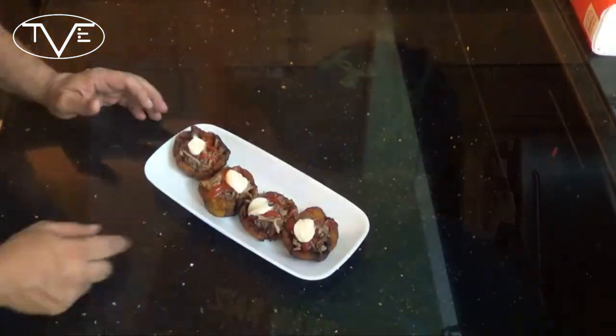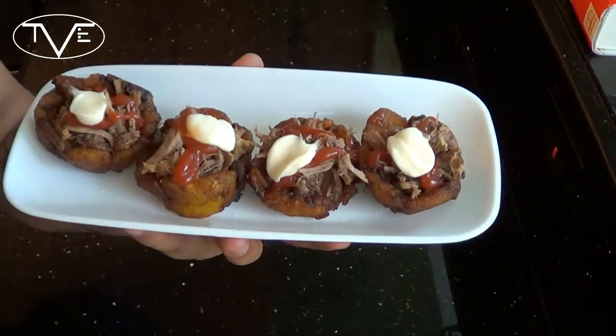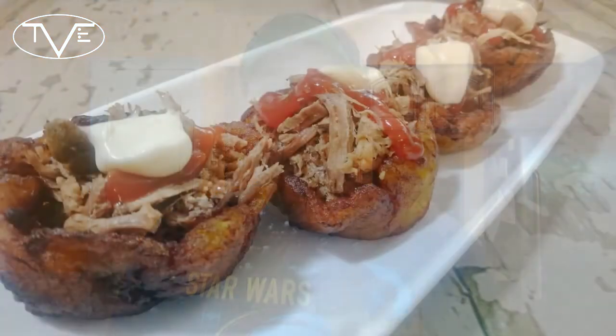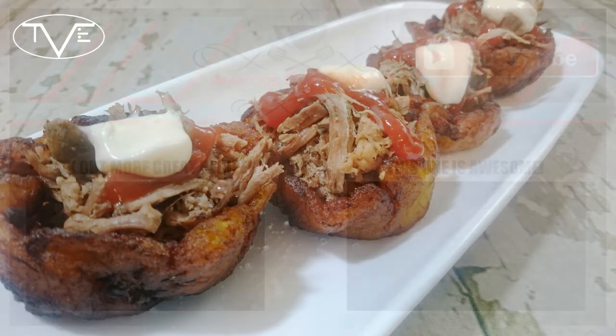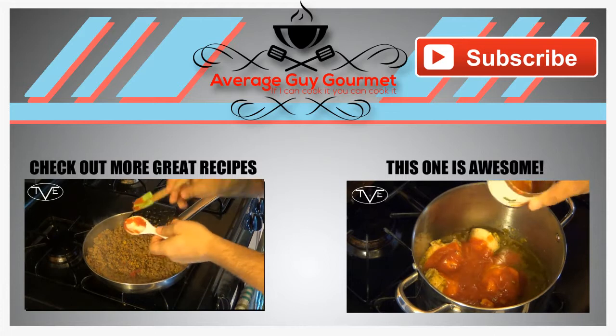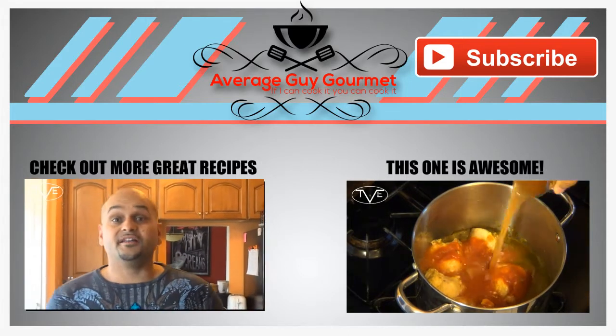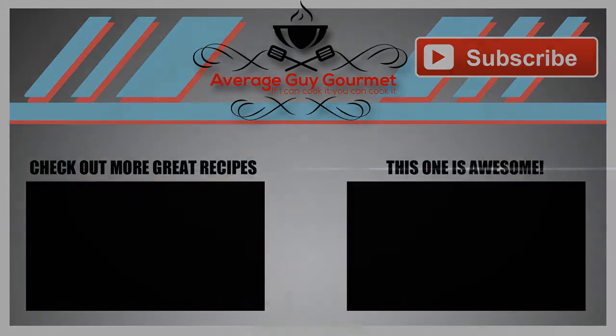I let those fry for about four minutes, then went ahead and put my shredded beef in there. I topped it with a little bit of ketchup, a little bit of mayo, and a little bit of salt, and these came out perfect. They're nice and crispy — they're a great appetizer. Mmm, these things are awesome. That sweet plantain with that beef is perfect. Go ahead and make these and we'll see you guys next time. Bye bye.